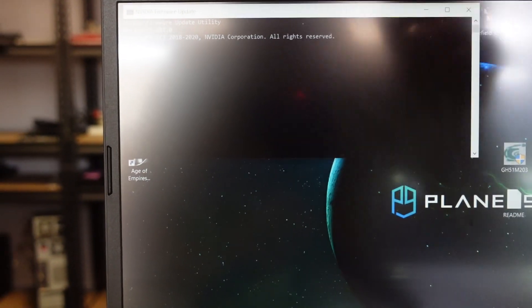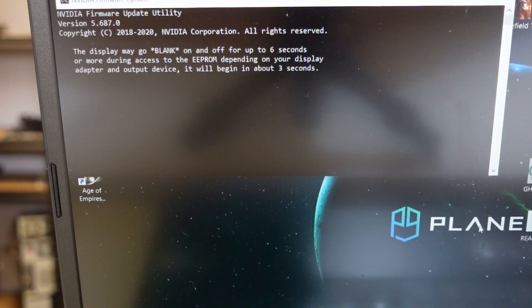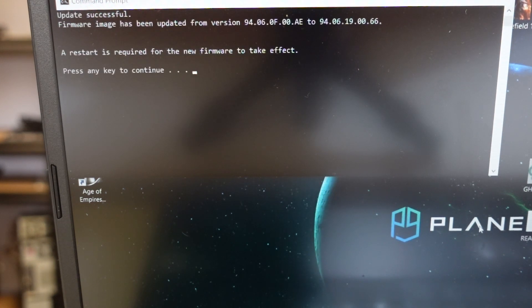Now we play the waiting game. I'll angle it so you can see that a bit better. The display may go blank on and off for up to six seconds during access to the EEPROM on your display adapter. Update will begin in three seconds. Firmware image has been successfully updated from 94.06 to 94.06.19.